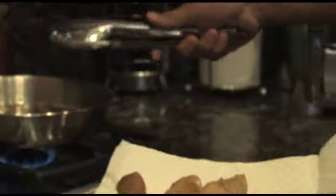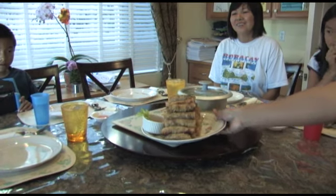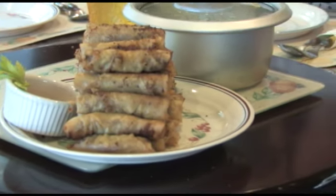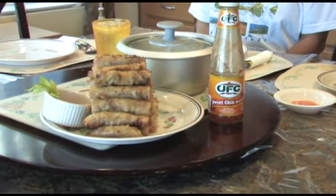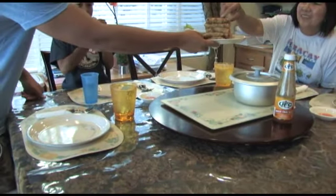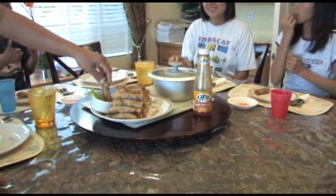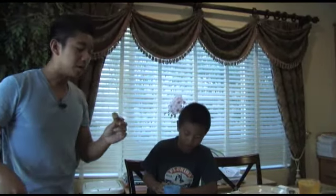Doesn't that look good? The finished product, ready to eat. A good sauce for lumpia is sweet chili sauce or sweet and sour. There you go — enjoy. Yum!